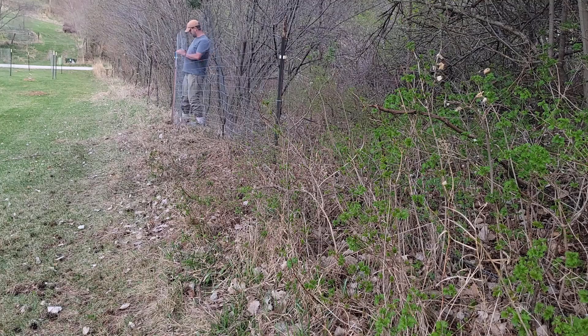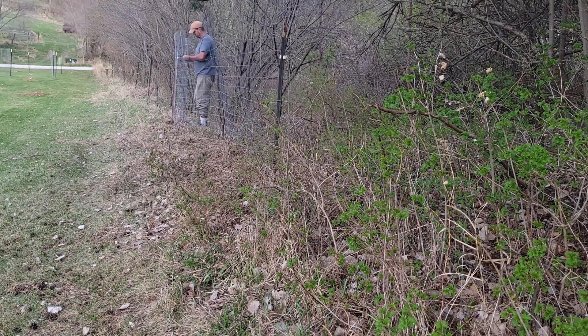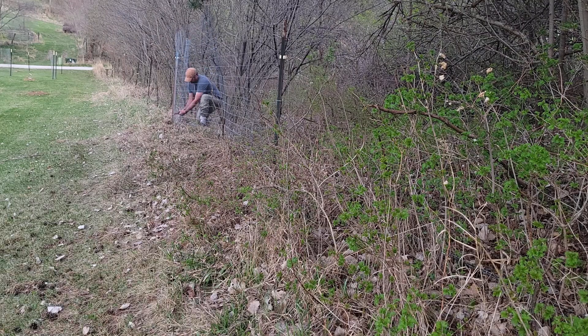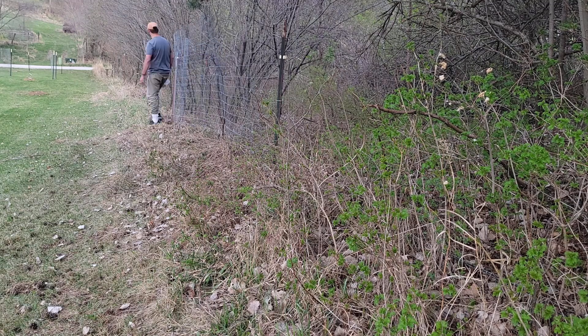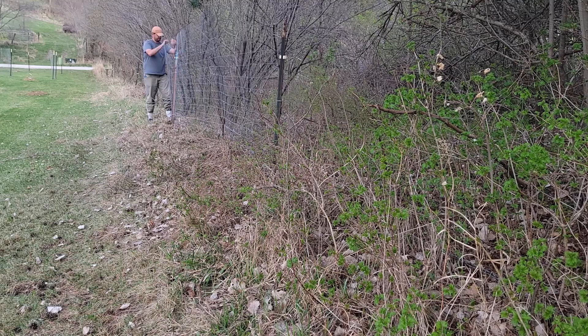It turns out, once you plant a tree, that tree only has like 15 years of growing fruit before it dies off — I had no clue about that before I did this. The biggest challenge for me building this whole fence was honestly the string. I don't know why it took me so long to figure it out.